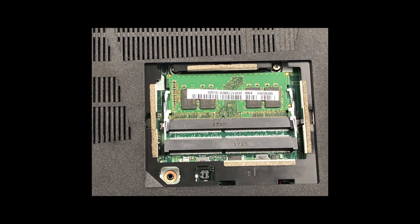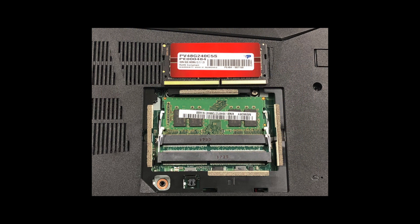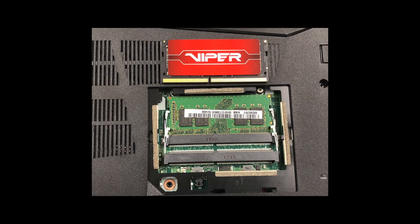Since we are just adding one module, there is no need to remove the existing module in this machine. The slot we want to use is the one in front with the numbers 1725 on it. Your numbers may be different, but it's the empty module in the front. Next, remove your memory from the packaging and line up the notch. Notice how the notch is more on the right and the module that is installed is more on the left.